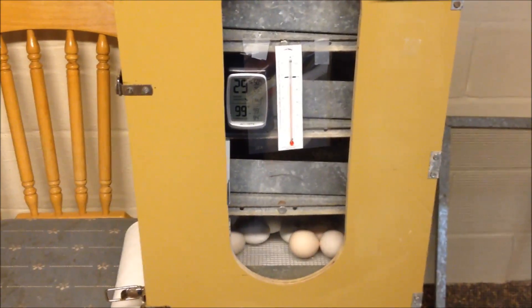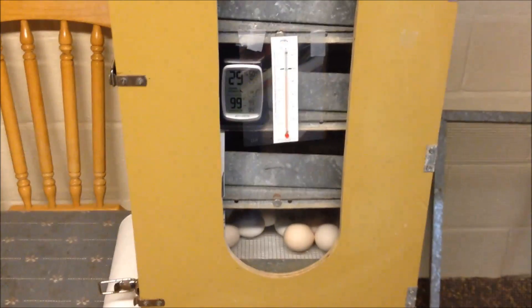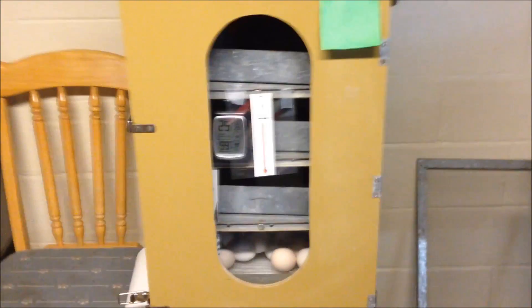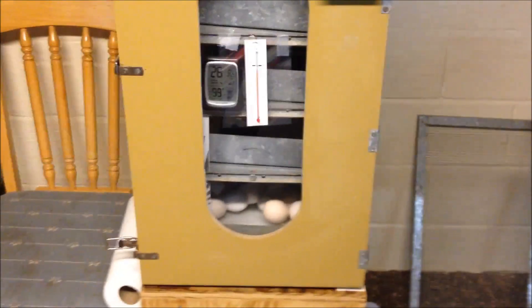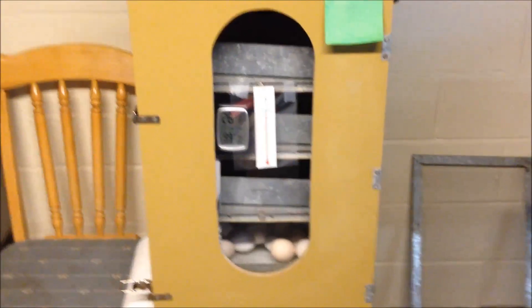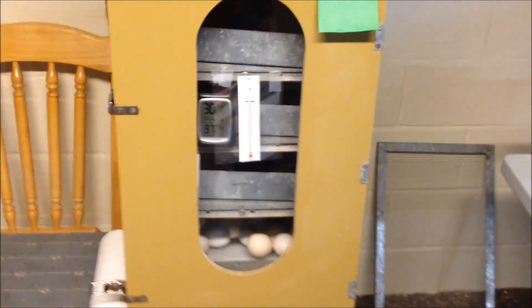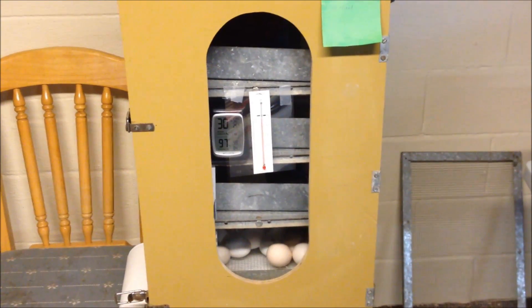The biggest thing you'll struggle with — especially if you're new to hatching — is this: do not open the door from the time you go into lockdown. You've raised the humidity, you've candled the eggs, and you are not going to open this door until 24 hours after your hatch day. Just leave them in there. It's tempting — you see them pipping and you want to help — but do not open the door.